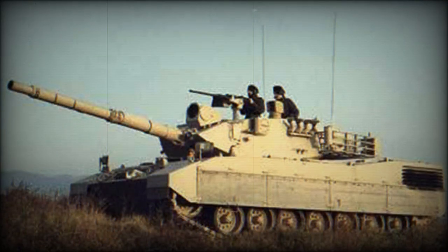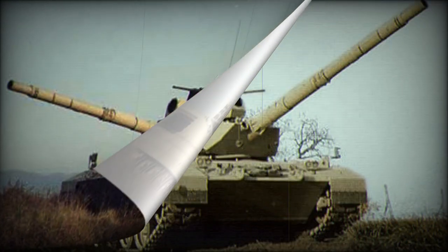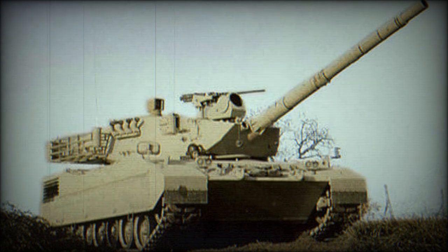The OF-40 MK.2A is an improved and up-gunned version armed with a 120mm gun. Its turret is broadly similar to that of the Italian Army Ariete MBT. The chassis of the OF-40 MK.2A was modified, and this tank was powered by a 1,000 horsepower supercharged diesel engine.